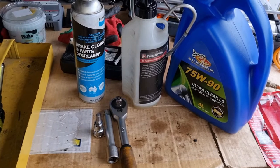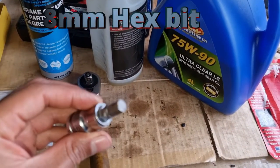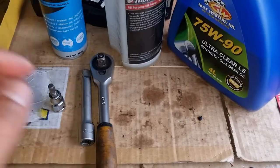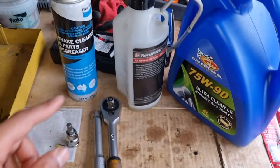This is what you'll require when servicing your transmission on your Ford Transit. You'll need an 8mm hex bit to open up the drain and the fill plugs, a ratchet, a short extension, and some degreaser.